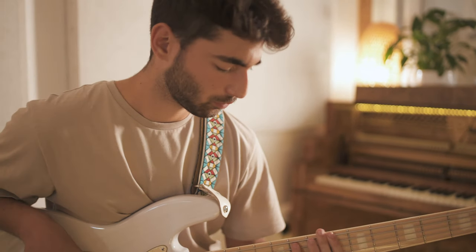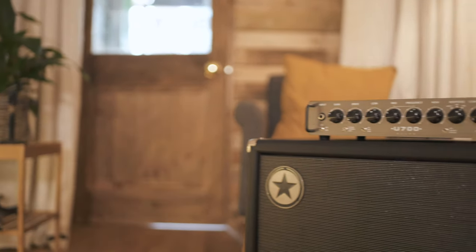Hi, my name is Gilly Goldberg. I'm a session bass player, musical director, and leader of contemporary jazz collective Toucan. I'm here today testing out the new Unity range from Blackstar.